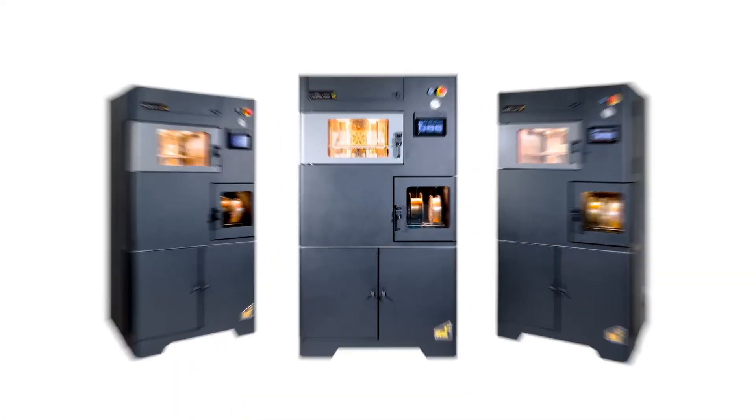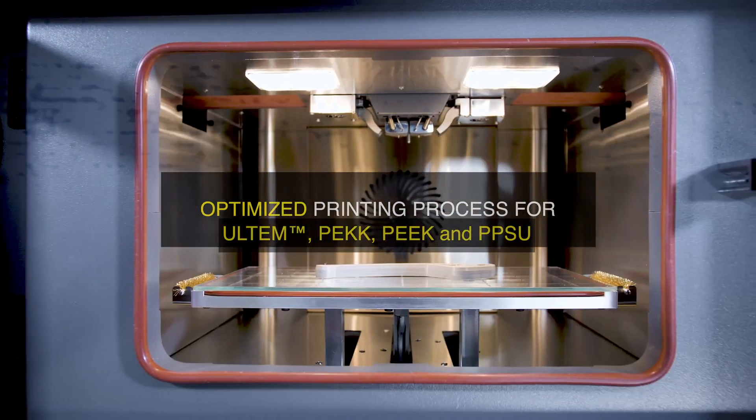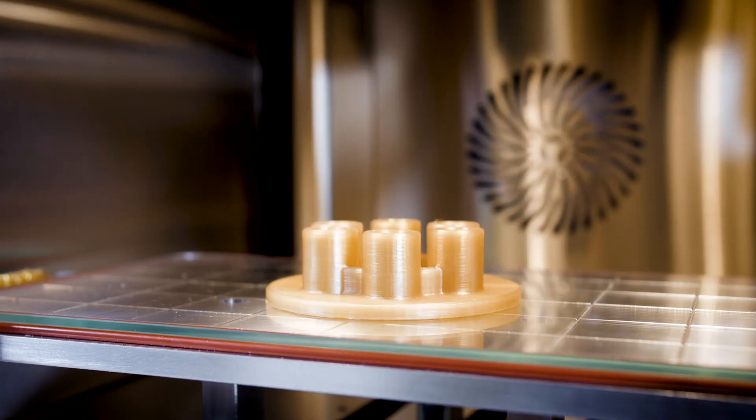If you're ready to take your FDM printing to another level with the so-called ultra polymers, then the Mini Factory Ultra machine could be the one for you. It can print materials such as PEI, more commonly known as Ultem 1010 and Ultem 9085, as well as PPSU and the PEEK and PEK family of materials.